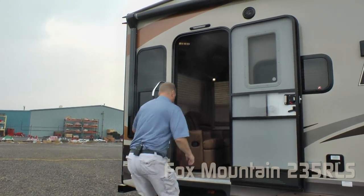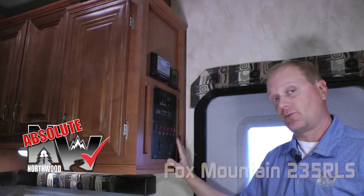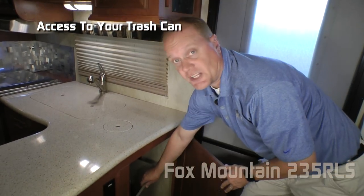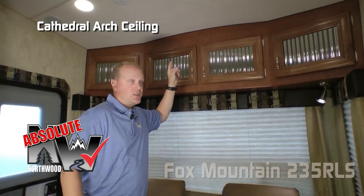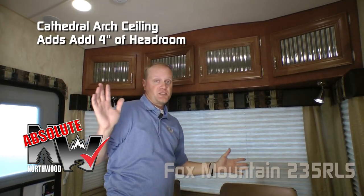Let's check out the interior. Right at the entry door, you're going to notice another Absolute Northwood feature: the command center with tons of useful functions right at your fingertips. Also, access to the trash can that you utilize through your countertop trash chute. In the rear living area of the coach, another Absolute Northwood feature is Cathedral Arch Ceiling Construction, which adds an additional four inches of headroom and really adds a feeling of spaciousness to the coach.